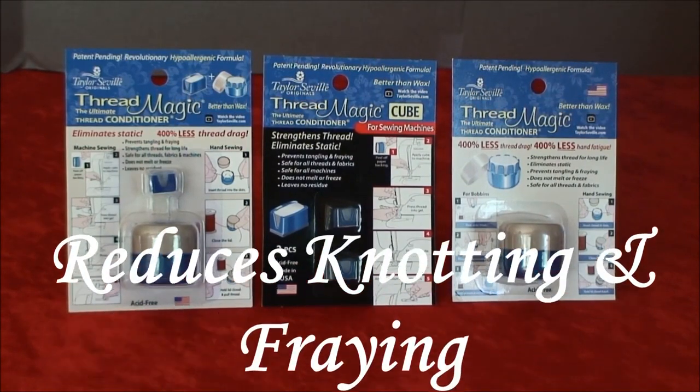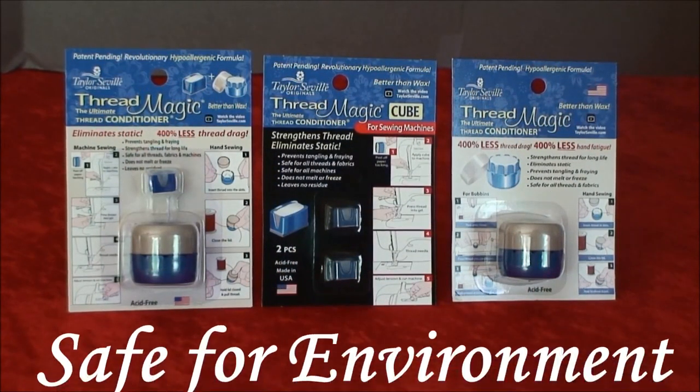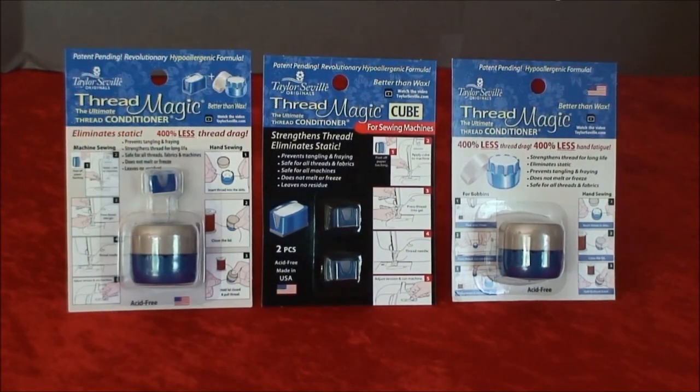You will reduce knotting, fraying, tangling, breaking, and twisting of the thread. Threadmagic is safe for the environment and made in the USA. Threadmagic is safe for all types of thread, as well as sewing styles, such as hand sewing and machine sewing.